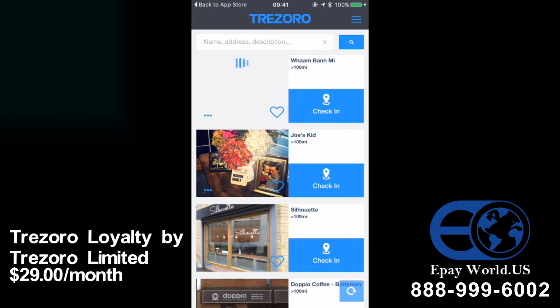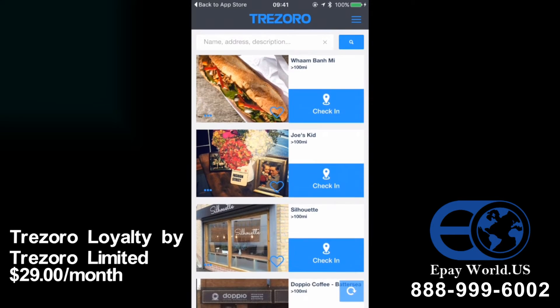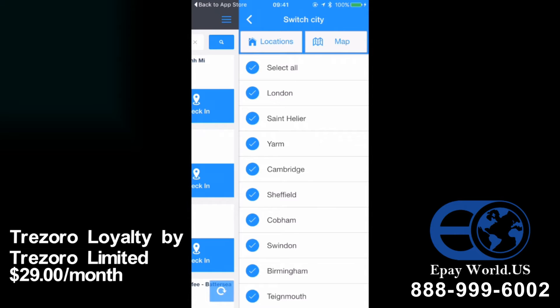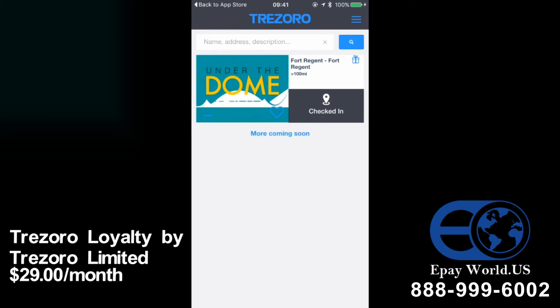Because we didn't allow Trezoro to know where we were, you'll see that lots of different shops are listed. To find Under the Dome quickly, in the top right-hand corner you'll see three blue lines — touch those and it brings up another menu. Select Switch City and all the different cities in the UK are listed. Select all and you'll see they all disappear, then click on St Helier and when you scroll back across you'll see that Under the Dome is the only one listed. It makes it very simple to find.